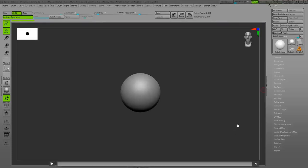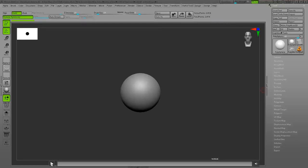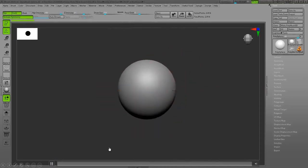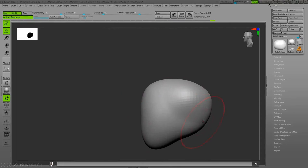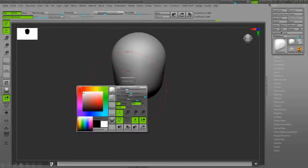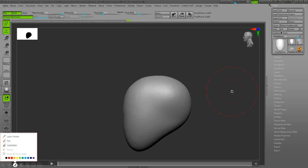Hello everybody, RS Salehi is here with another video of anatomy sculpting. Today's topic is male head. Let's start. I'm using the move brush to basically create the big shapes and the proportions.